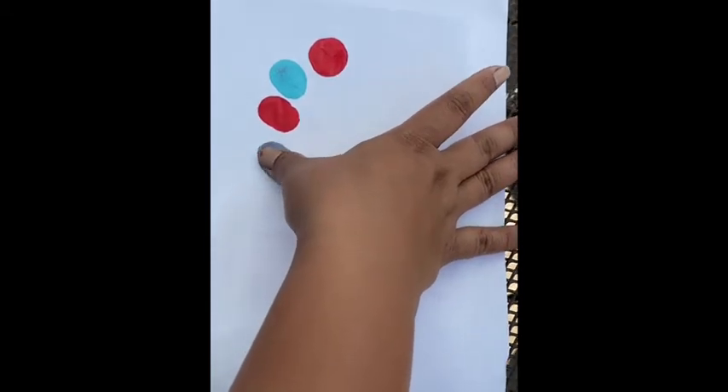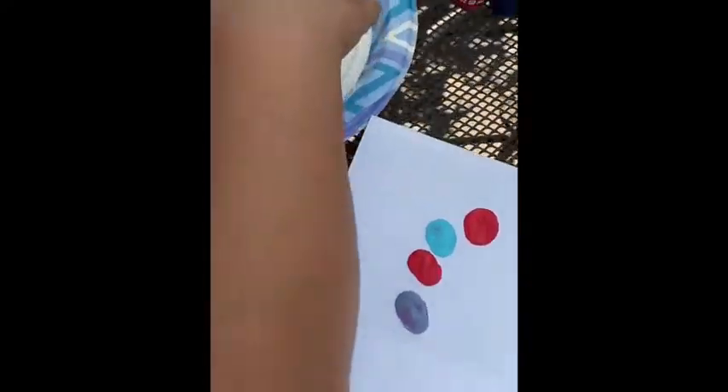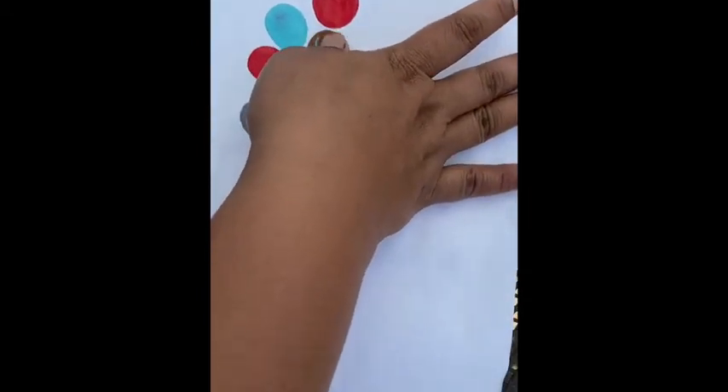It should be your choice — two colors makes a different color. You can do whatever color you want.